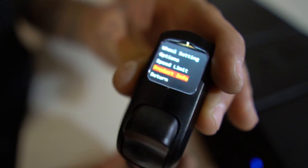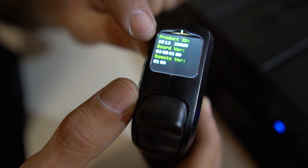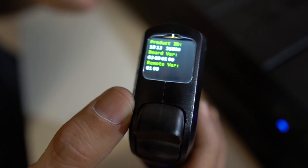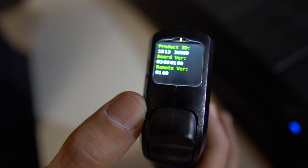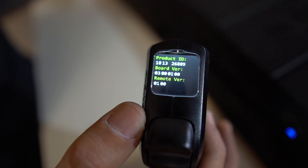In your product info right here, it has your board product ID, the board version, and the remote version. You have the new app — you can get all your new version and download software updates from the app to your remote and to the board since it is now Bluetooth technology.